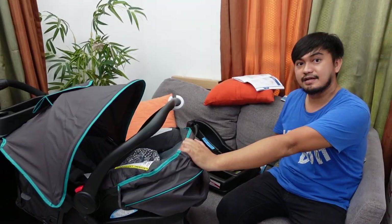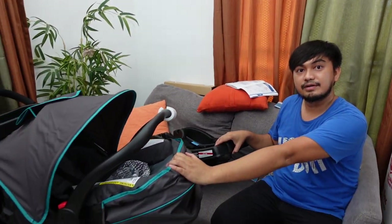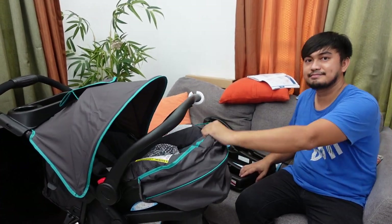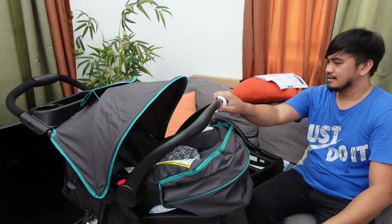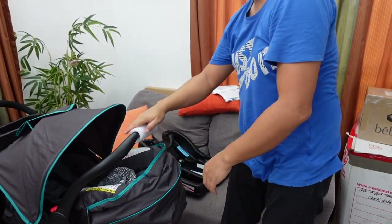We still need to figure out how we're going to attach this to the car, but we're not going to try that now. Okay, your job is done! Yes, done. Bye! Thank you.